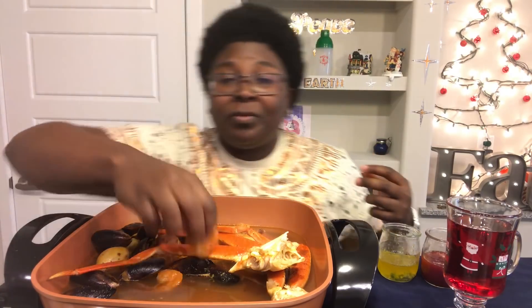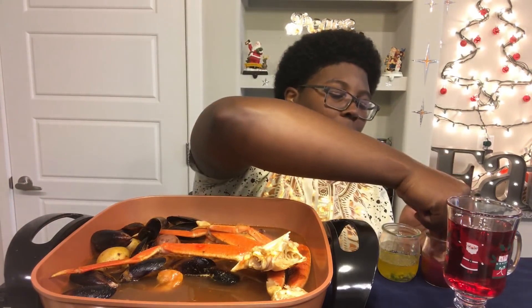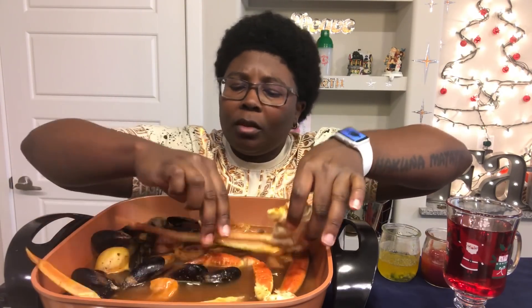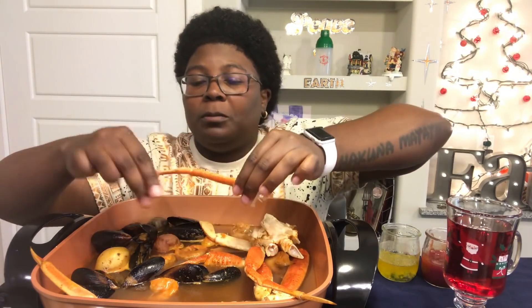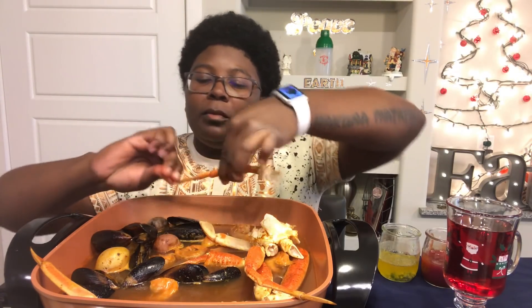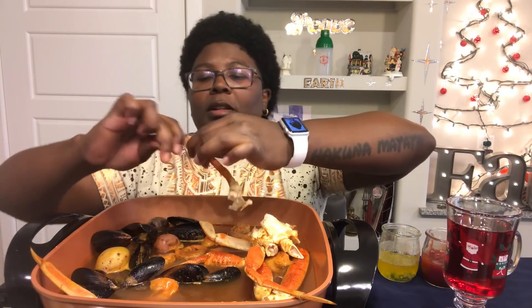Got some shrimp for my shrimp lovers. Oh, this is hot! I hope you're enjoying your day today — I am. Sunny out right now, definitely like 76 degrees, and I'm totally okay with that. Delicious.